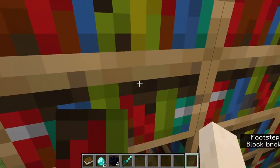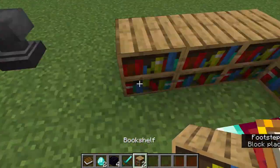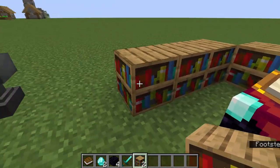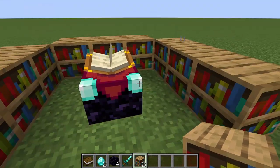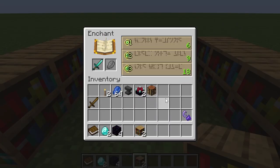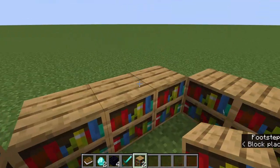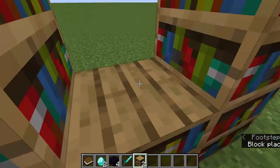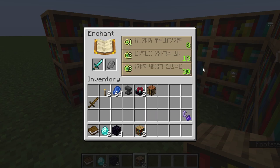Now I'm going to break the first row — nine bookshelves. Nine bookshelves times two is 18, so I would have unlocked 18 levels of enchantment. If I place all the bookshelves back and check once again, I would unlock the level 30 enchantments.